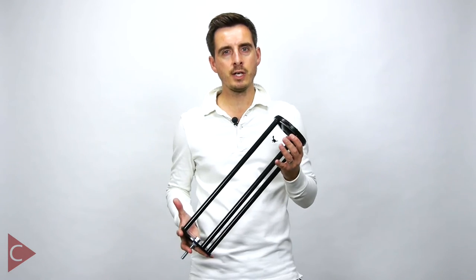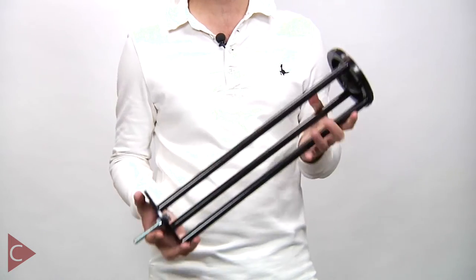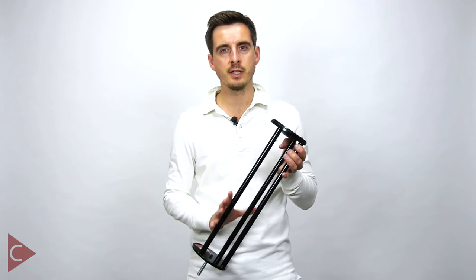The first thing I really like about this product is how strong and robust it is, yet at the same time it's really lightweight, which is going to be so important if I'm going to be carting this around with my tripod at the same time.